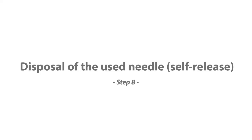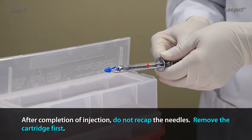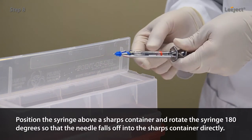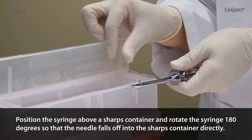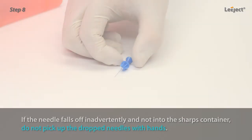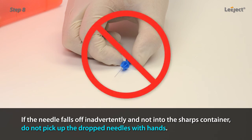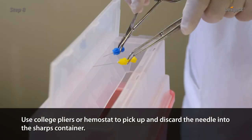Disposal of the used needle — self-release: after completion of injection, do not recap the needles. Remove the cartridge first. Position the syringe above a sharps container and rotate the syringe 180 degrees so that the needle falls off into the sharps container directly. If the needle falls off inadvertently and not into the sharps container, do not pick up the dropped needle with hands. Use college pliers or a hemostat to pick up and discard the needle into the sharps container.